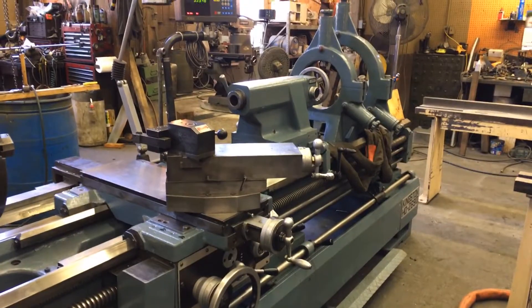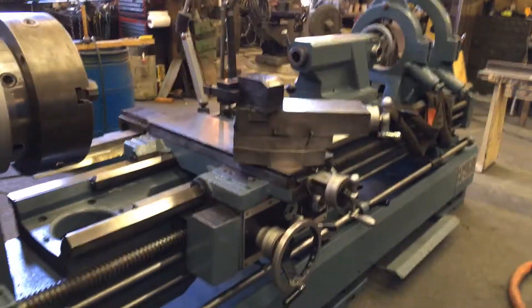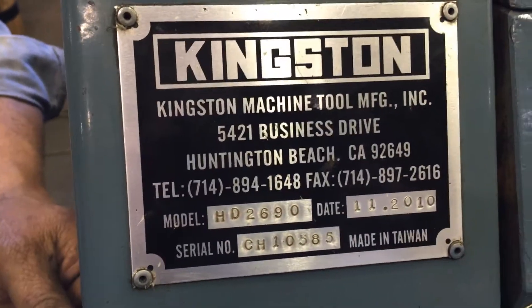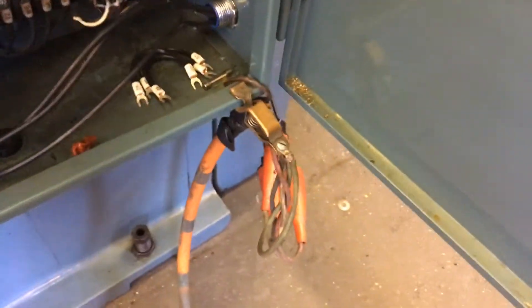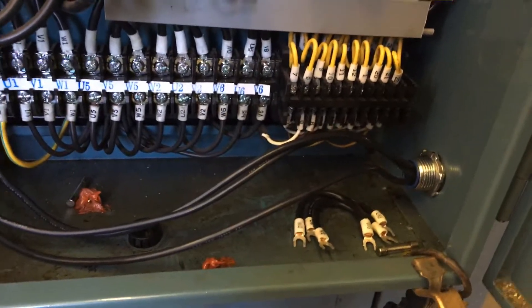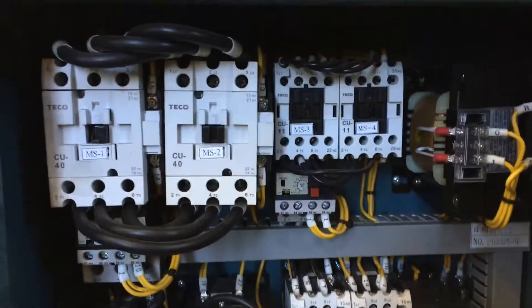Kingston HD 2690 lathe — it's in the workshop, so pardon the mess behind it. Just want to show the quick voltage change. The panel is now marked 440 and we are running it on 440. Those were the leads on the bottom that were changed. There are the jumpers — we'll leave them in there for you in case you ever want to convert it back.